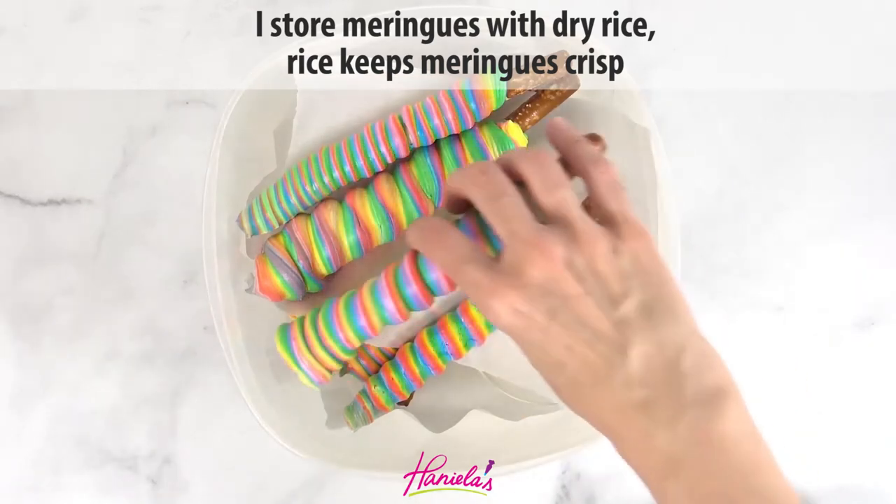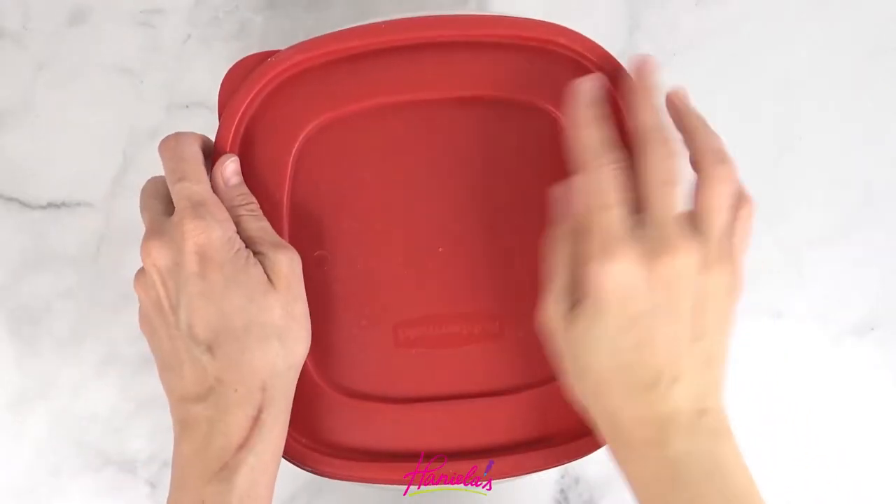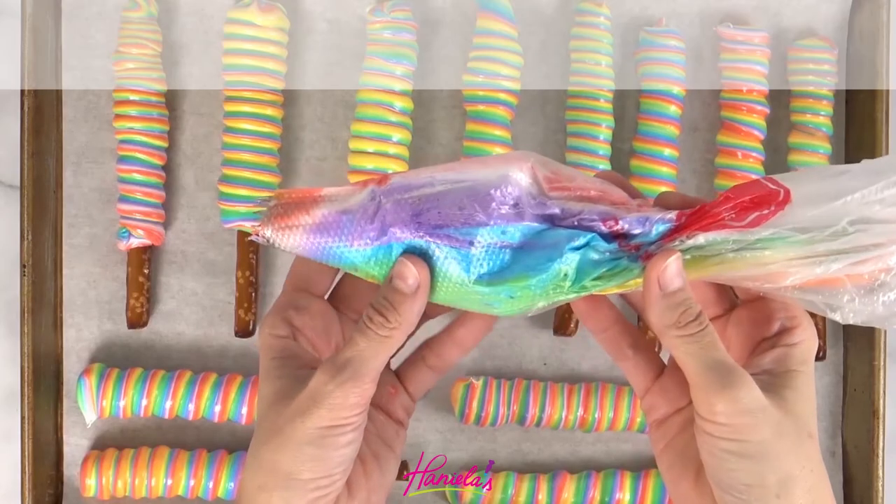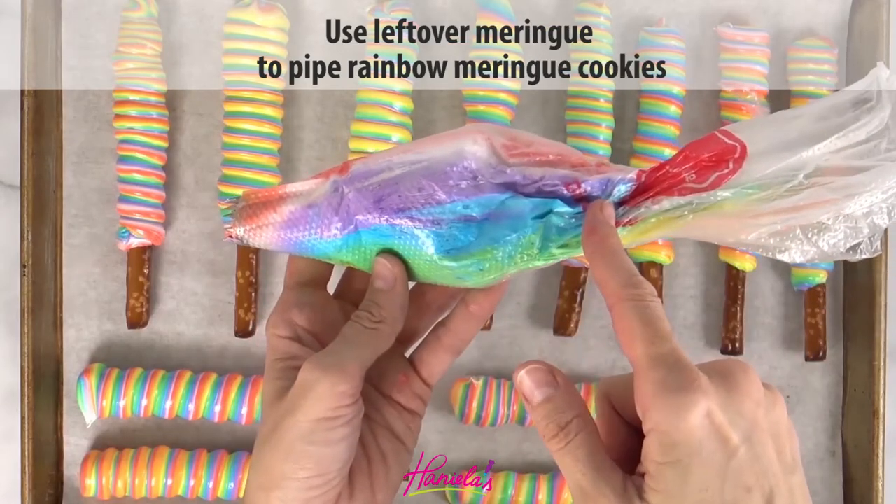For a full recipe with a printable option, you can find it on my blog, honeyalas.com. The link is in the description box under the video.